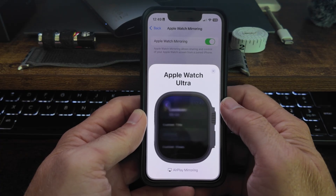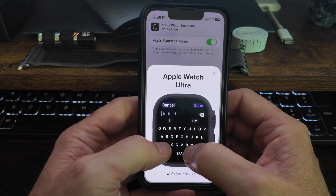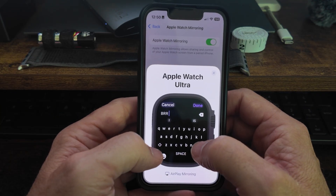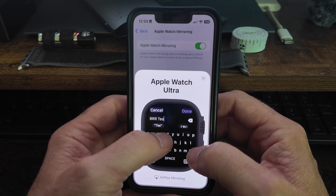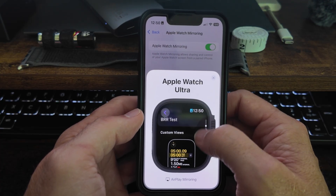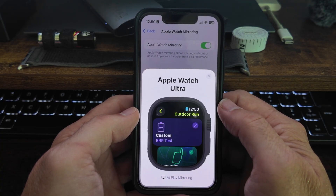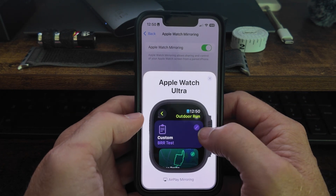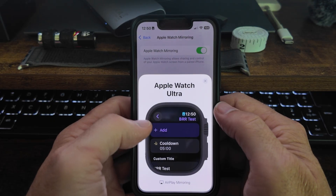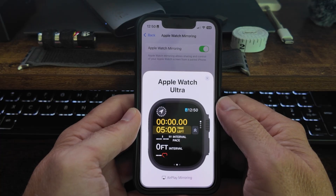I'm going to give it a title — we'll say 'BRR test.' Done. These are the default views of your watch; I like those, those are fine. I press Create Workout, and there it is — custom workout. I can edit it if I want, I can see what the steps are, or I just press it and here's what it looks like getting ready to go.